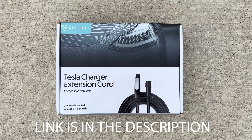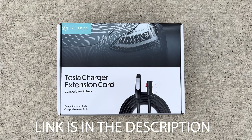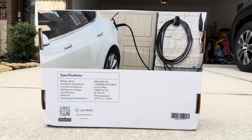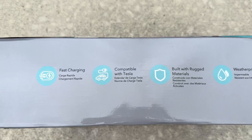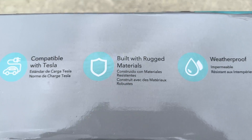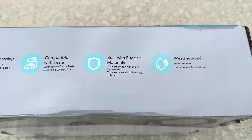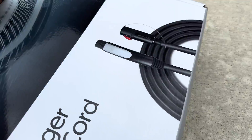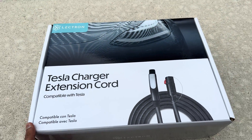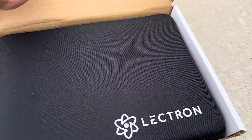Now we have a solution from Lectron — it's 48 amp, which is the maximum you can get from the Tesla wall charger, and it supports that. We're going to be testing that. Also, I compared this extension cable with the Tesla cable and it was surprisingly amazing — I'll show you the comparison at the end of this video.